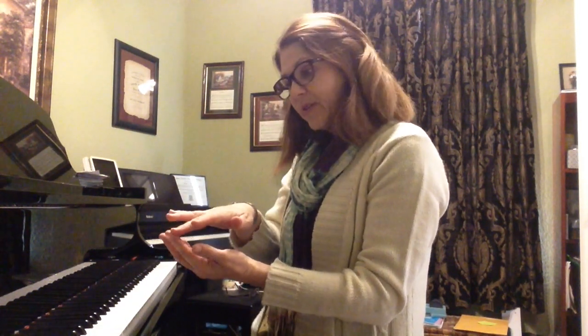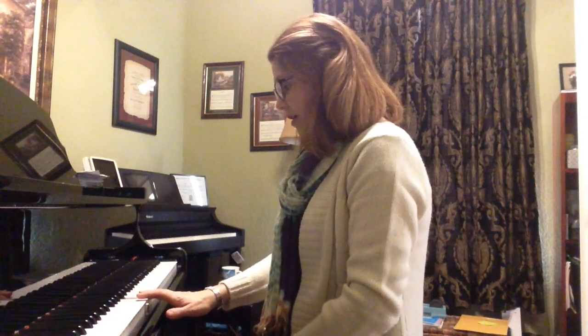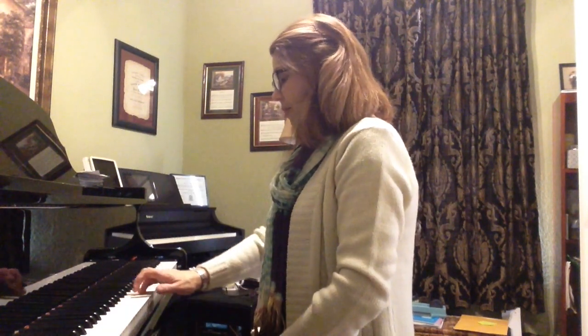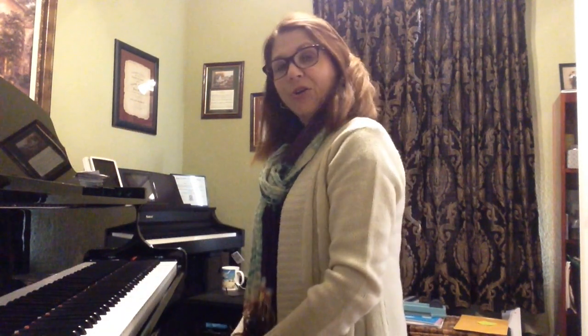Now we're going to do the same thing starting with finger 3. We're going to exaggerate the motion because we're going to be playing fingers 3, 4, and 5. Let the arm help the fingers to move. So we'll start with finger 3 on middle C, dropping. 5. And now on D — 5 — and now on E. Great.